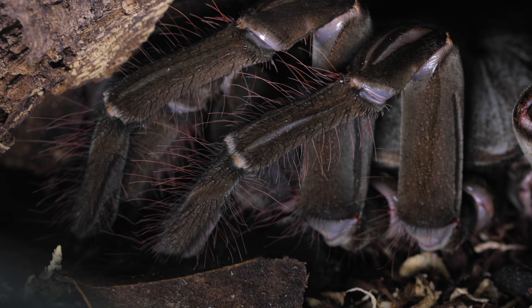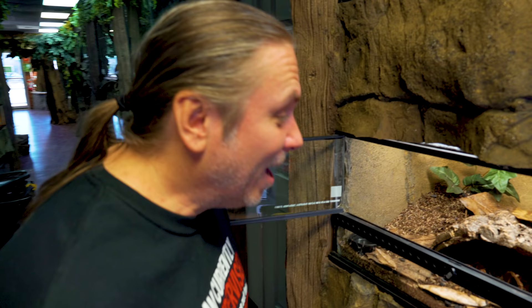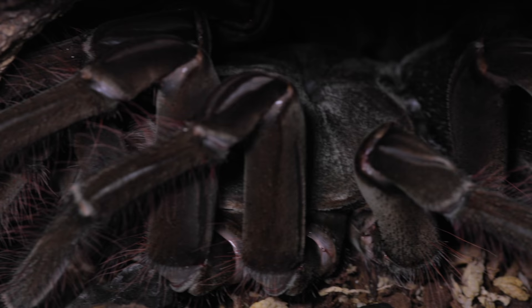You've gotta be really careful during this period of time, giving it at least a week or two before you actually think about handling. I'm going to take out this little shed skin right here — unbelievably crazy. You can see how she's a different, much darker color back there now.